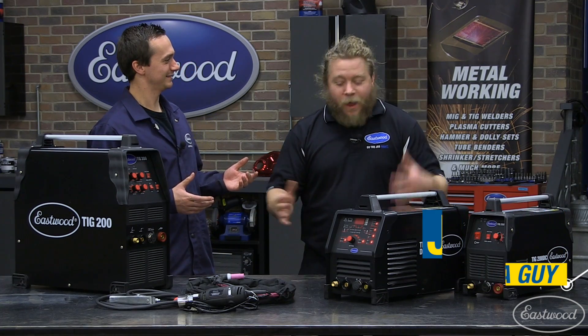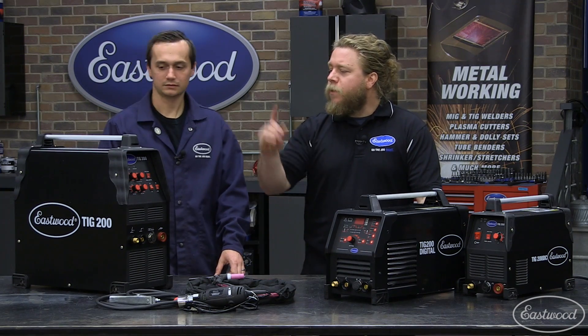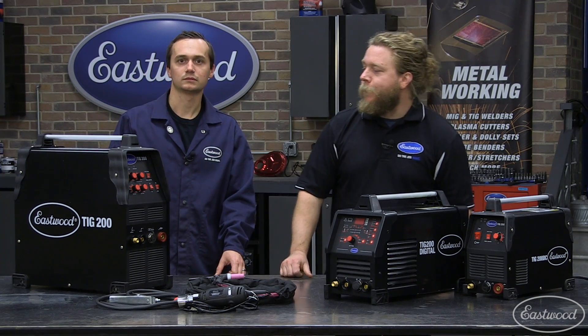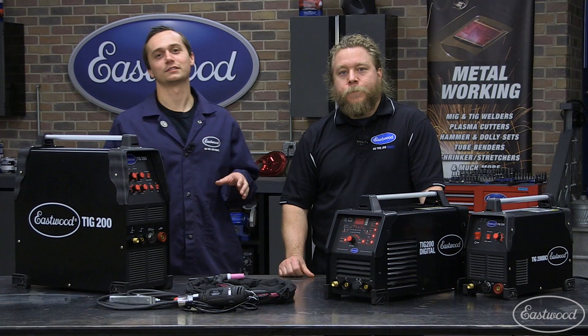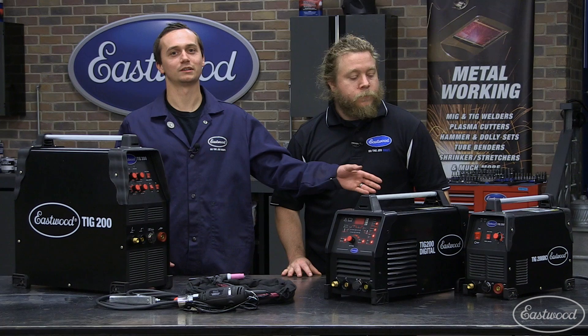Joe, you ever TIG welded before? I've TIG welded a few times, just here and there, just being around them, but ultimately I'm not very good or practiced. And what TIG welder have you used? Mostly I've used the TIG 200 AC-DC. Well, we offer three TIG welders here at the Eastwood Company: the TIG 200 AC-DC, our TIG 200 Digital, and the TIG 200 DC.